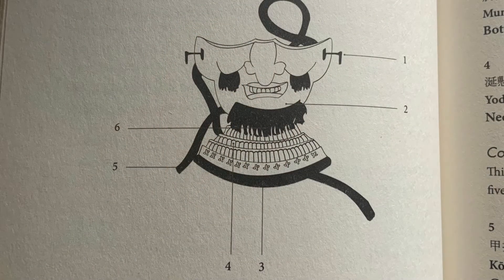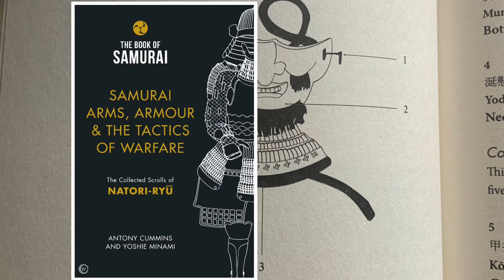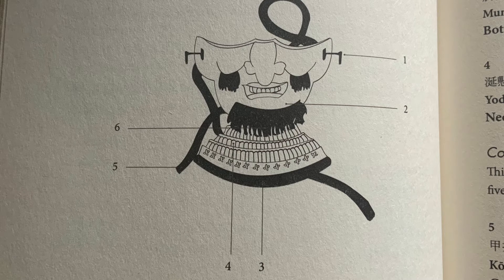Let's have a look at the different parts of the face mask. We're going to be working from the Book of Samurai, page 324. The numbers here correlate back to the numbers listed on page 325. Look at number one on the right — it's like a little hook.